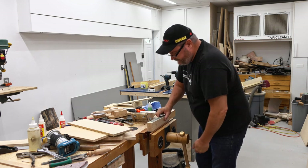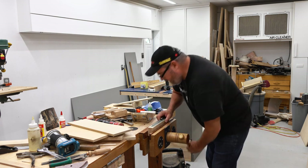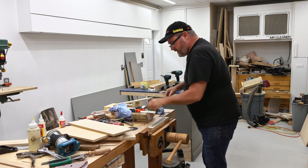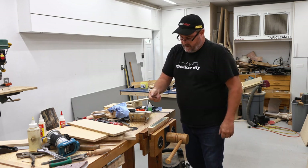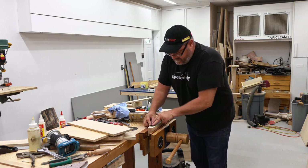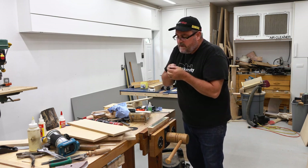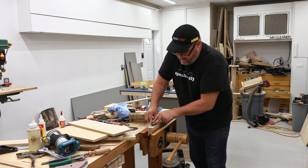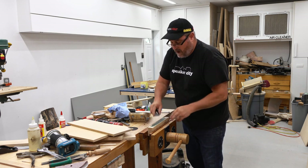So I'm going to strop it. Here's the blade — I'm going to do the back first, just drag it back, make sure the whole thing gets contact with the strop. That looks pretty good, and then I'll do the top in the same way. And wow, that looks sharp.